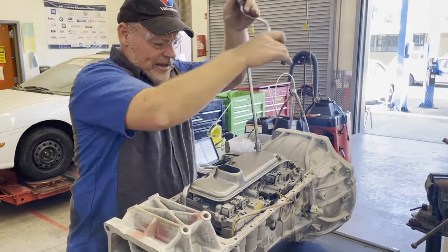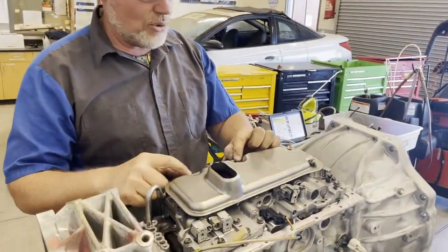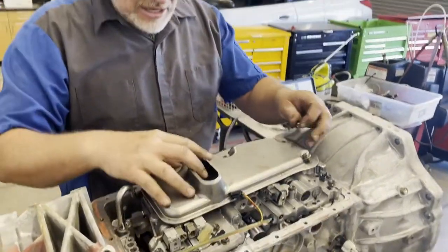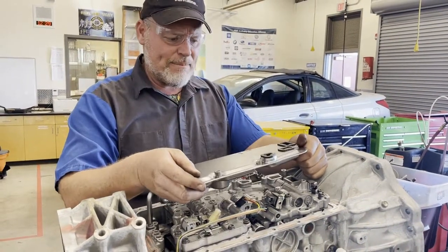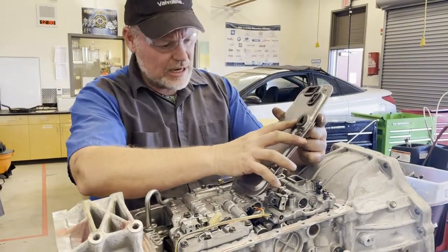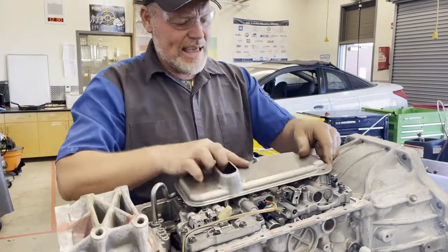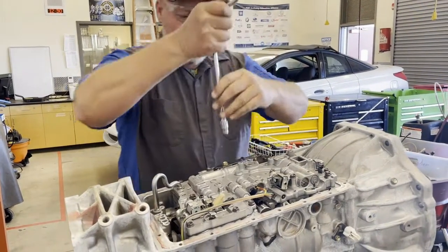Here's an example of a student mistake — they don't have two bolts here. They also didn't hook up the wires to the solenoids. Every bolt serves a purpose for sealing these passages. They got these two bolts that would have sealed two passages, but this one right here needed two bolts to anchor it down onto the valve body. That's a problem — every bolt serves a purpose.